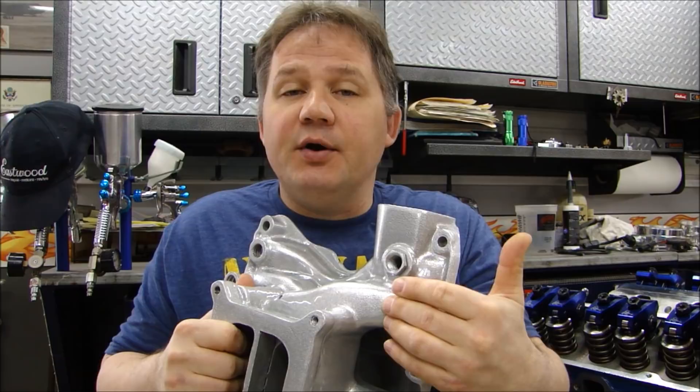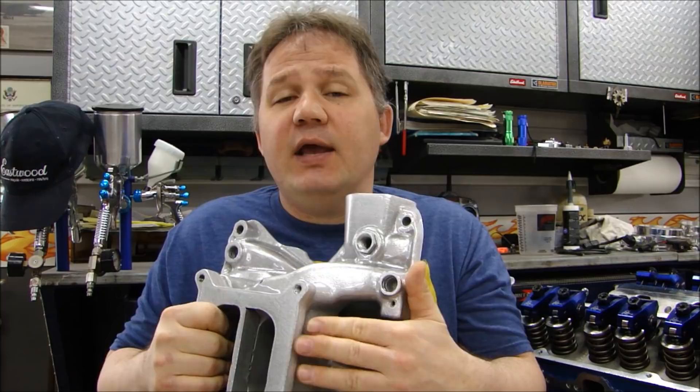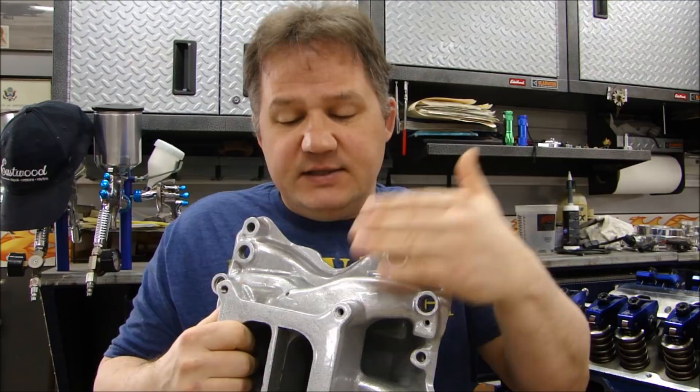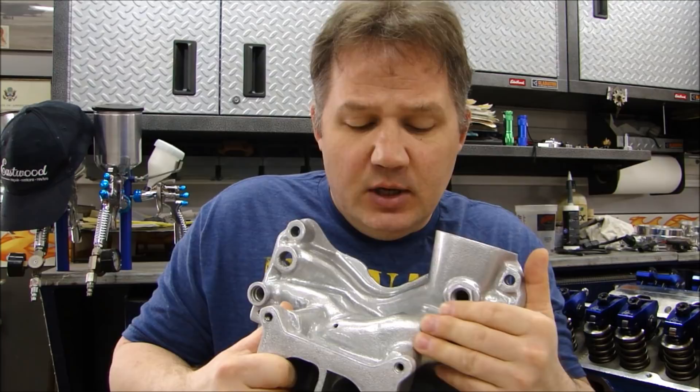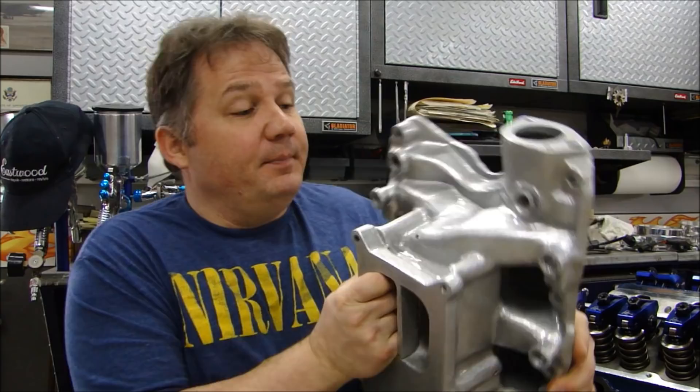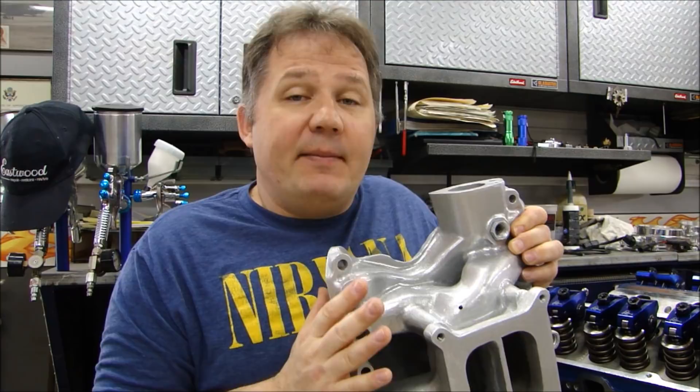I machined the runners, welded in the bunks for the injectors, and I made this top plate. The top plate is an adapter to go from the footprint for a carburetor, which is kind of small, to a wider footprint for the throttle bodies. I cleaned up the whole thing, sandblasted it, beadblasted it first, then powder-coated it with Eastwood's OEM Wheel Silver — it's a metallic — and then I coated the entire thing with high-gloss clear. It came out fantastic, really beautiful.